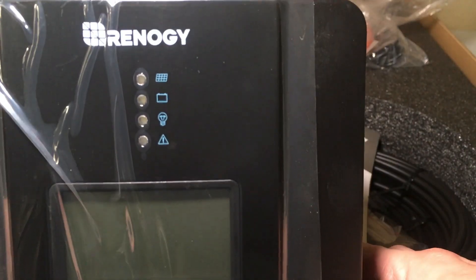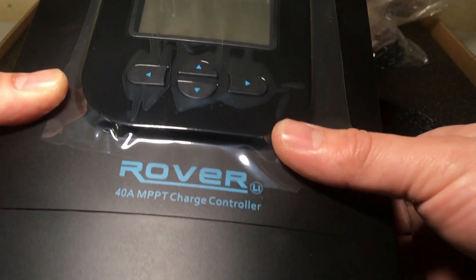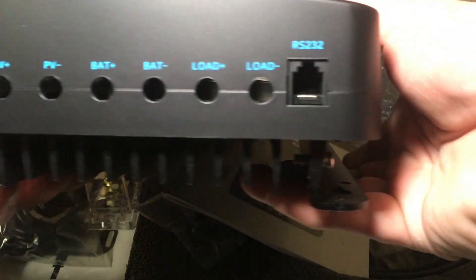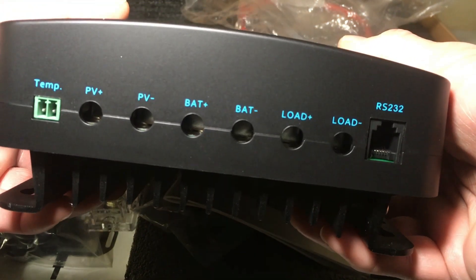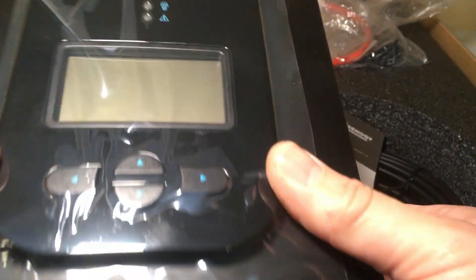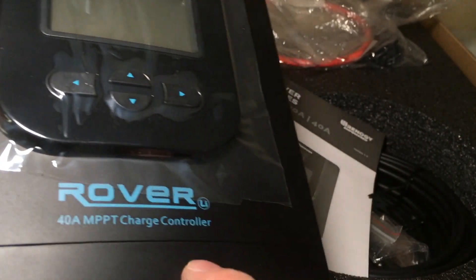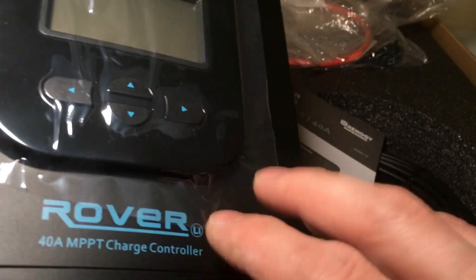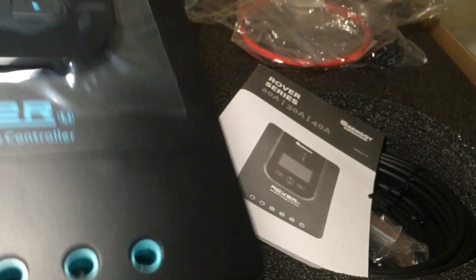This is the Renogy Rover MPPT charge controller. It has connections for temperature, Bluetooth, battery, load, and solar panel input. It's pretty beefy with a huge heat sink. It handles lithium, sealed, and flooded batteries — all battery chemistries. It's an MPPT charge controller. There are two types, PWM and MPPT, and MPPT are generally the better ones — more stable and produce more power.